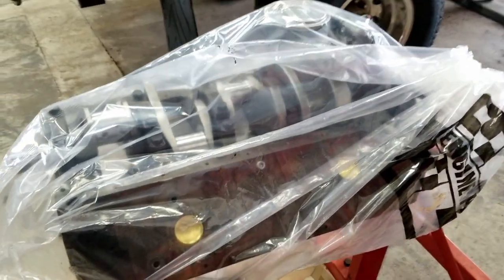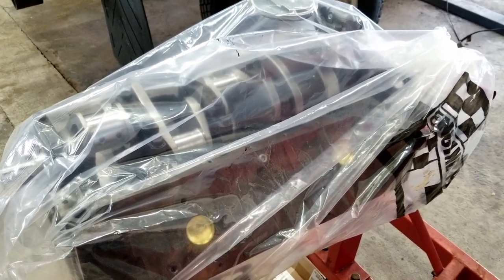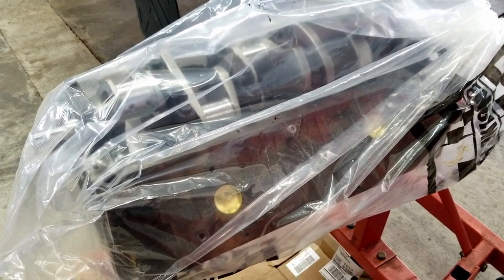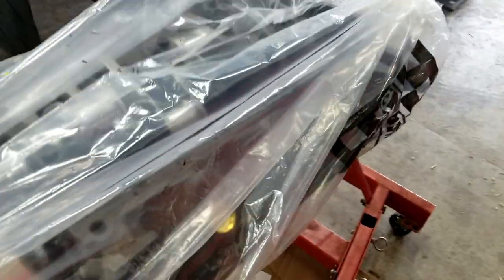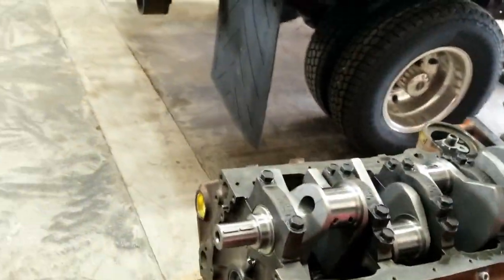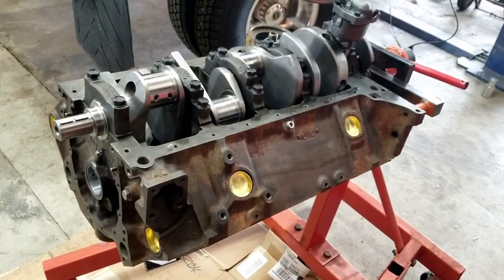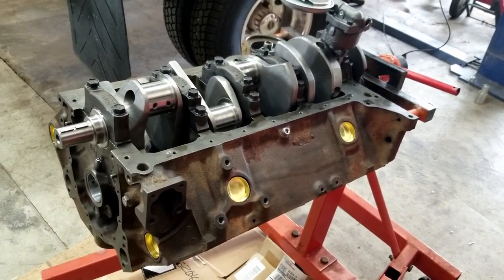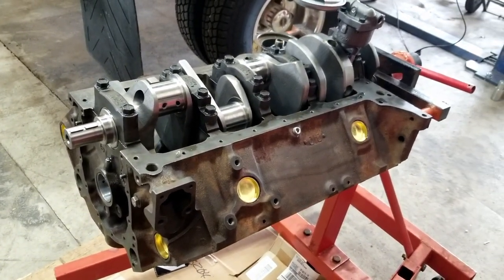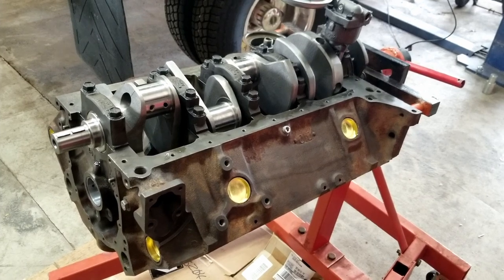Hey folks, this is Cliff with Olsen C10 Shop. We have an engine for the Blast to the Past truck — it's a 350. We just got it back from the machine shop, the crankshaft is in it, and we are going to be assembling this engine today. A lot of you have done this before, but if you haven't, this will give you some pointers and tips to ensure you can do this without making a mess of your project. We'll make a series out of this so you can all follow along.